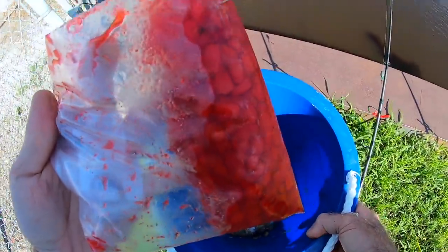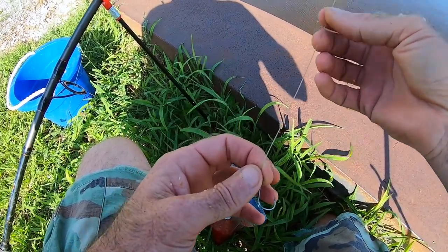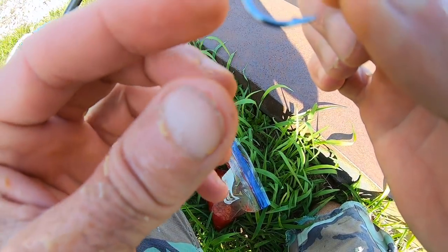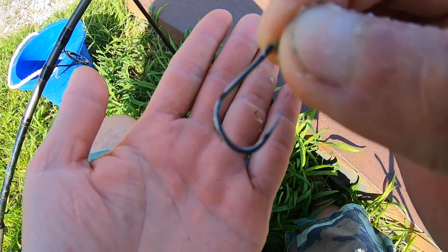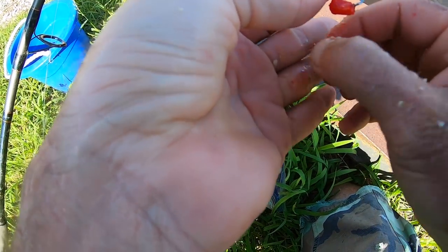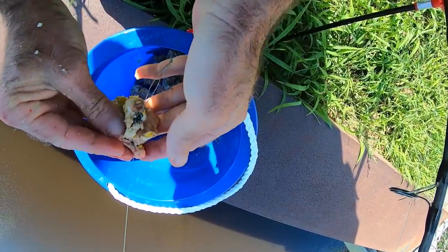Strawberry corn is the actual hook bait. The rig is just a regular slip rig — a Carolina rig, if you will. We're using an ounce of lead right now. Thirty pound is the leader and thirty pound is the main line. The hook is a small course fishing hook, or an octopus-style hook if you like. I don't know the actual size because the hooks I was sent don't have sizes on them, but I would say it's smaller than a size one. I'm going to load this up with corn, get as many kernels on there as I can.